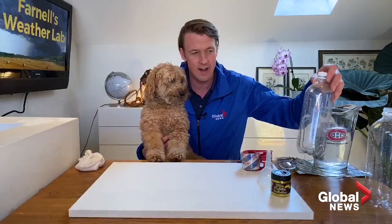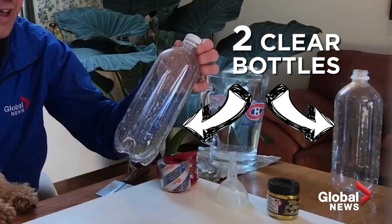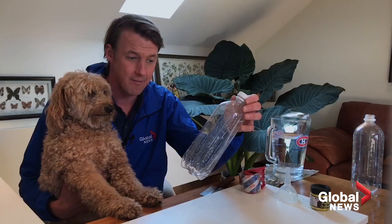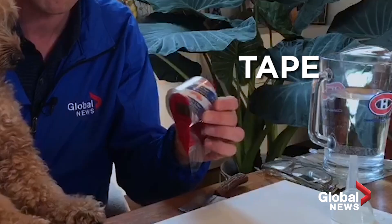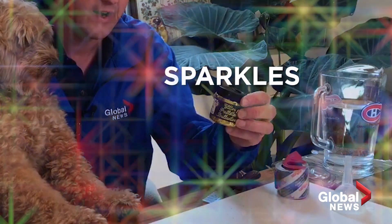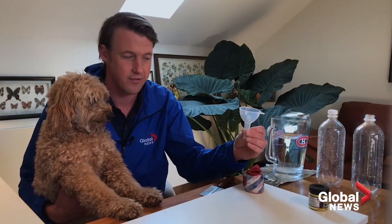It's going to be really fun and you don't need too much. All you need for this: you need a couple of bottles — make sure they're clear. This is a 1 liter bottle, you can also use a 2 liter bottle — pop, water, whatever it is. And we're going to use some tape to tape them together, some sparkles to really show that tornado inside the jar, and a funnel to put all the liquids and sparkles inside.